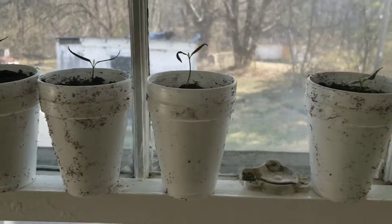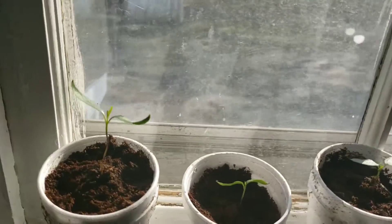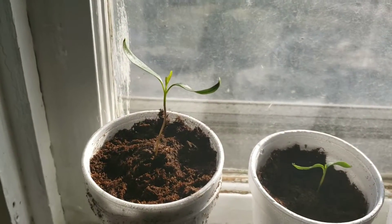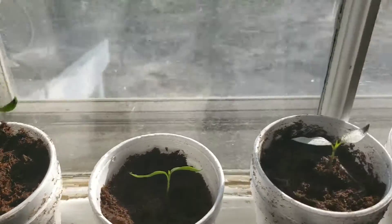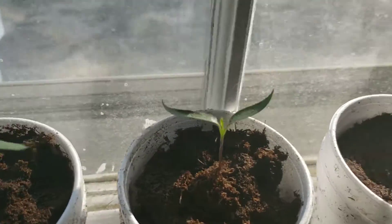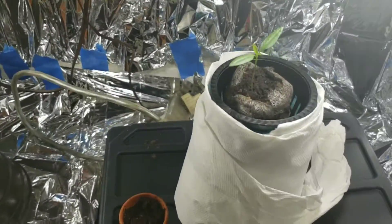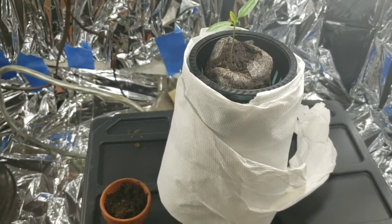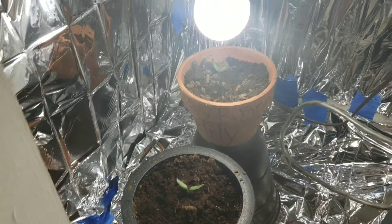These are the ornamental peppers — I ordered these seeds like three months ago and they come from China and took forever to get here. I also have one going in the cracky method — I'll do a video on that later.